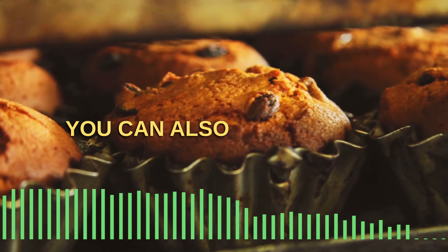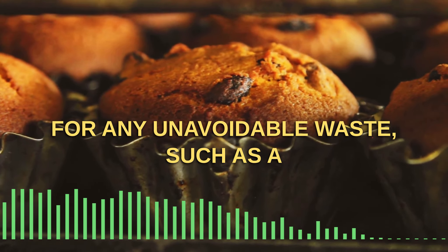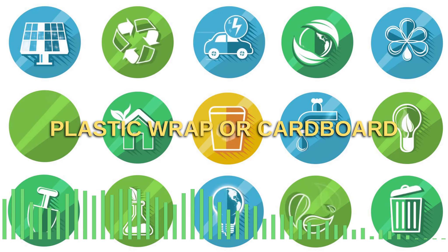You can also implement a recycling program for any unavoidable waste, such as plastic wrap or cardboard boxes.